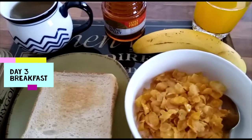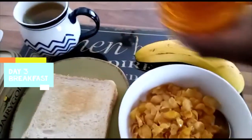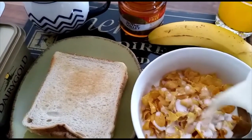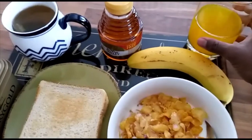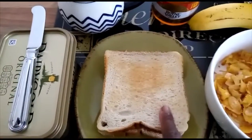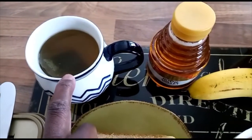The third day, which is Wednesday: I have cornflakes with a little honey mixed in. I add a little bit of milk. I have a banana, juice, and toast. I'll spread butter on the toast. And I have my green tea here mixed with lemon.